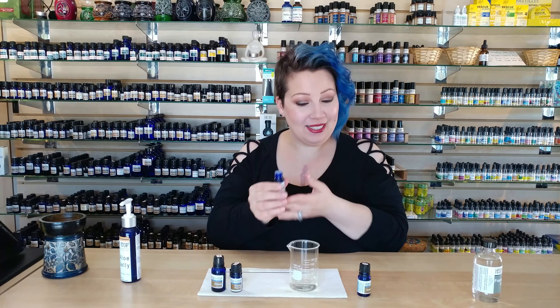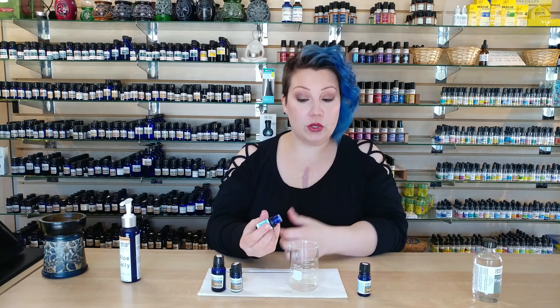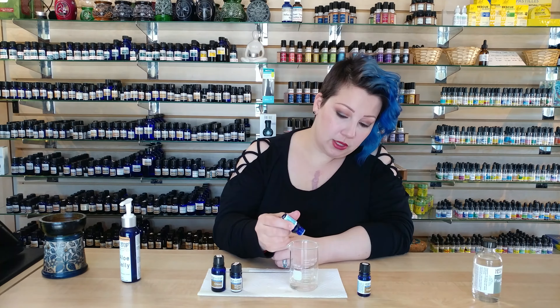Next we're going to add eight drops of black pepper. Black pepper can cause some sensitization on the skin, so if you have very sensitive skin you may want to use a little bit less. The nice thing about black pepper is it's very warming — it brings blood flow to that area and warms things up.